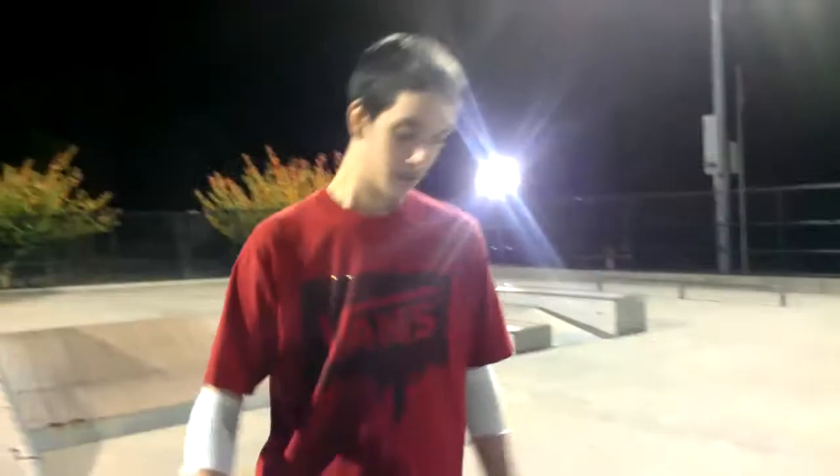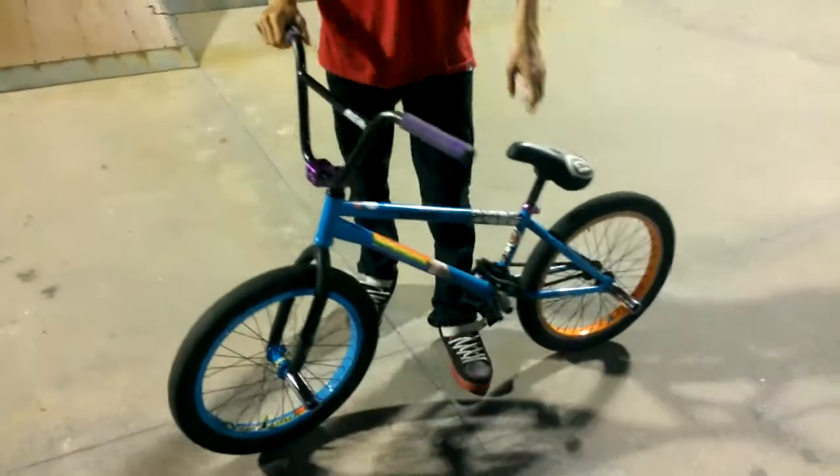Alright, so today I'm going to be doing a bike check. We're actually going to be doing a triple bike check.